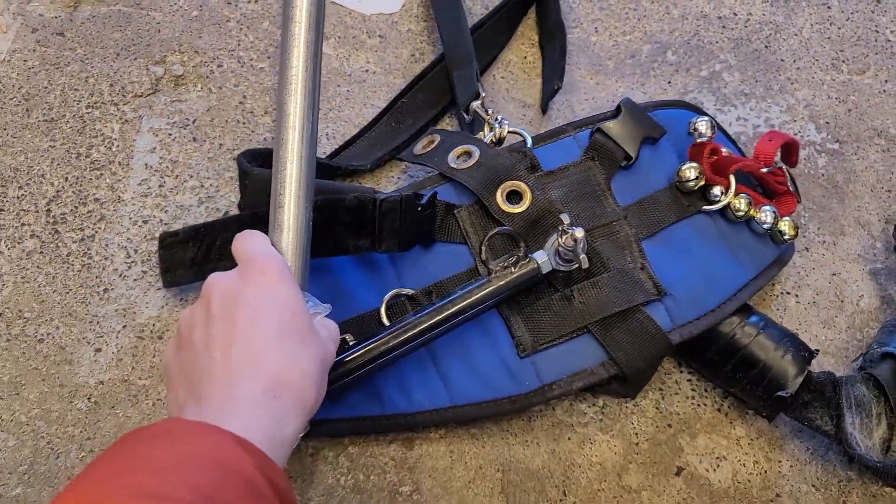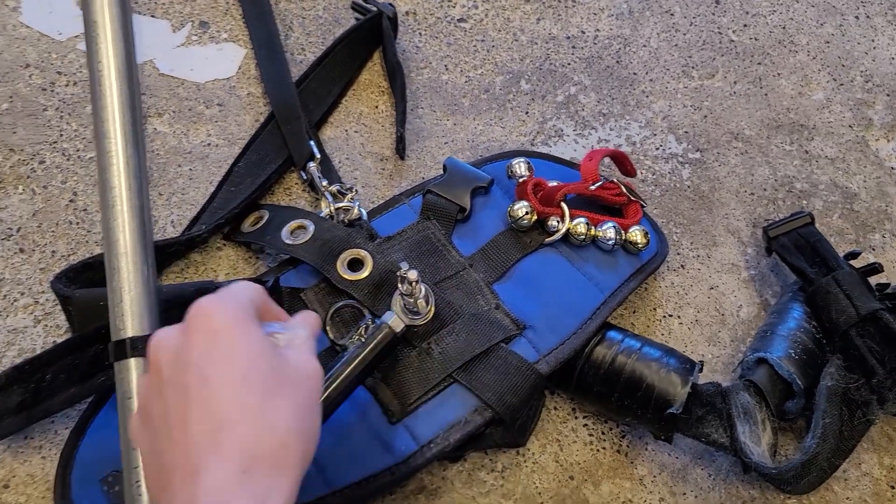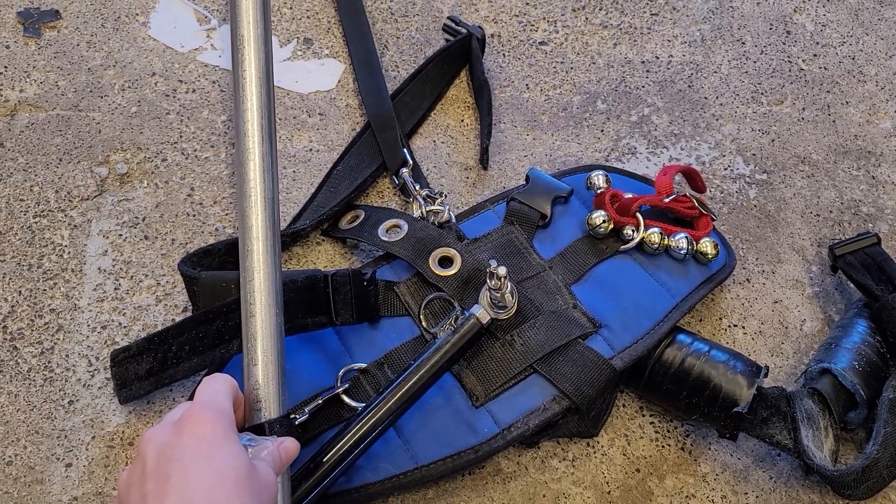Then you need a strap to make sure that if for some reason the wing nut came undone, you don't flip over backwards.